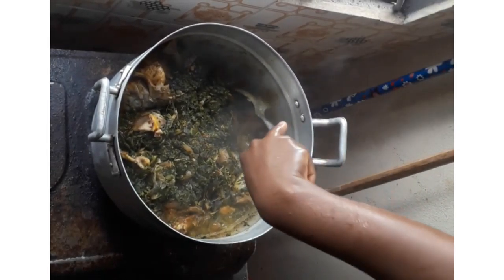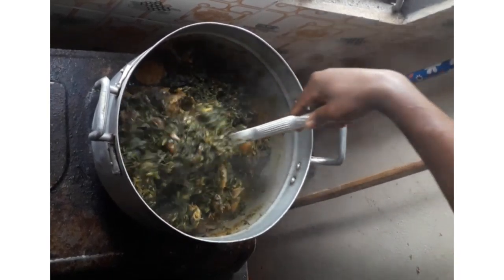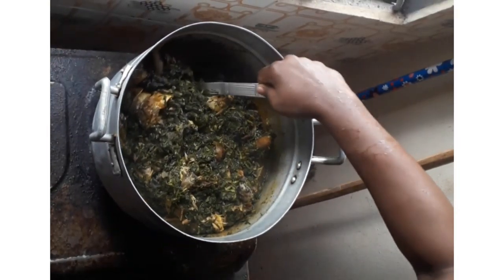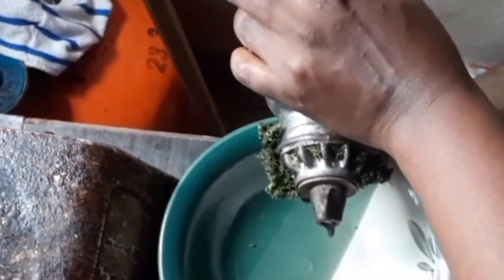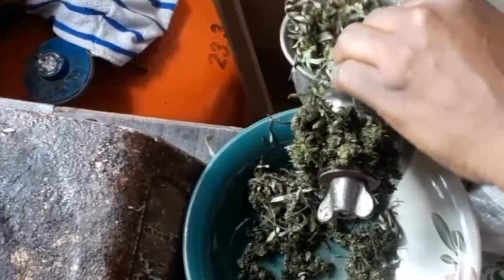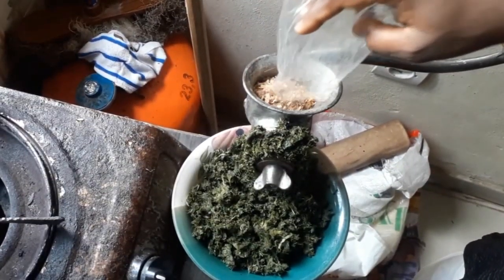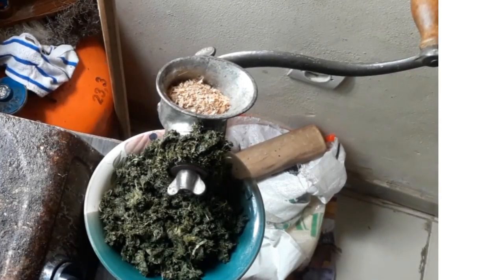Today we are going to be making a simple vegetable soup using only okaze leaf and water leaf. Before I use my okaze leaf, I like grinding it into paste. I use a little crayfish just to push the remaining parts stuck inside the grinder to come out. You can use ground or raw dried crayfish just to push the remaining parts of the leaf out.